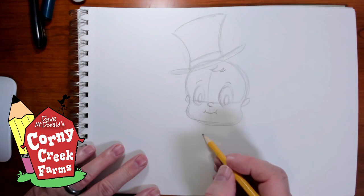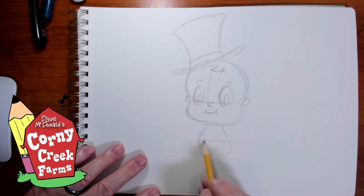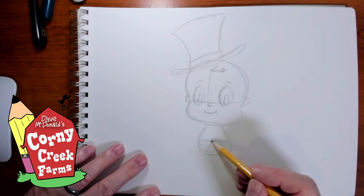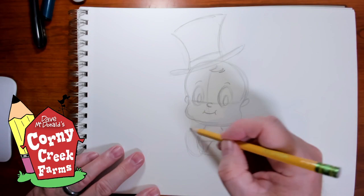Baby New Year's body is kind of just a little pear shape — he's going to be sitting on the floor, so kind of a triangular body shape. He'll be wearing a diaper, which is just a line across the middle, and then almost like a triangle shape where they fold it and pin it. He'll be sitting on the floor so his feet will be out front. I'm going to draw those a little larger than life because they're in front, so two oval shapes for the feet.